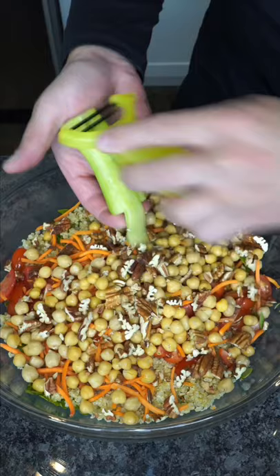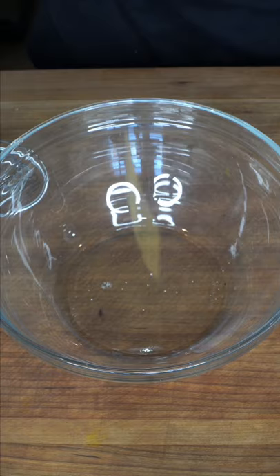Mixed greens go in. Beautifully fluffy quinoa. Good old cherry tomatoes. Carrots. Chickpeas. Pecans. Some shaved cucumber. Finish with crispy onions and a bunch of crumbled feta.